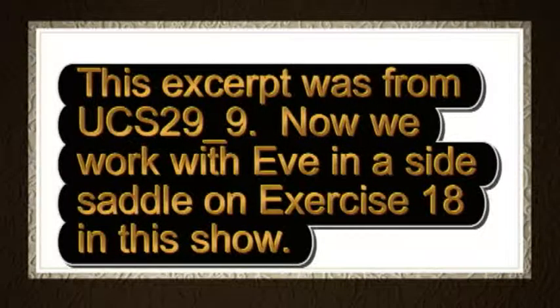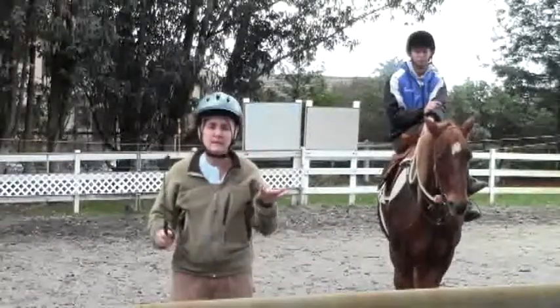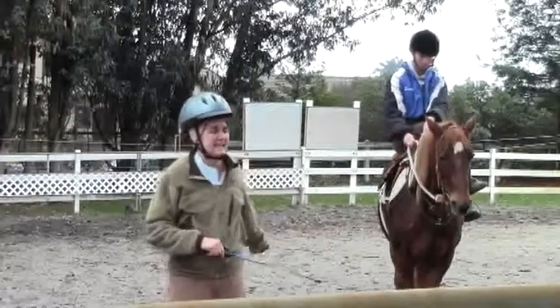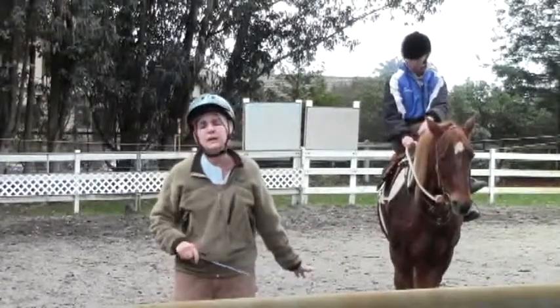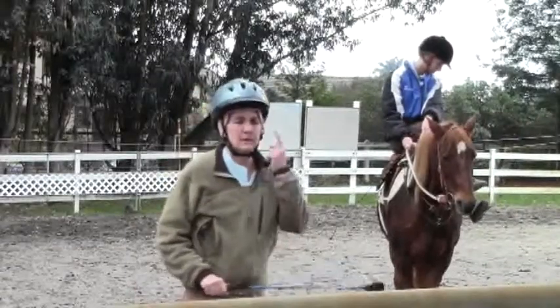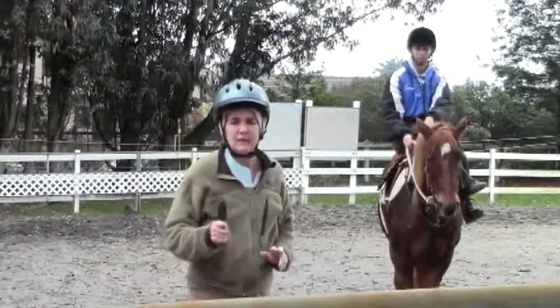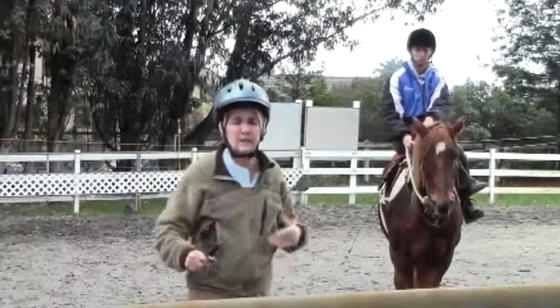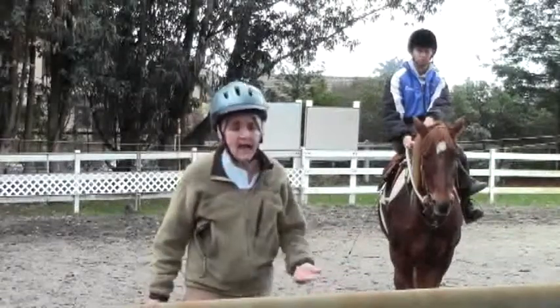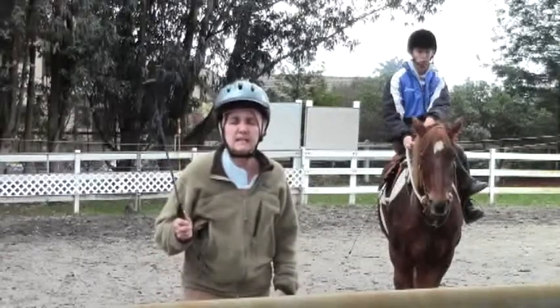Now we work with Eve in a side saddle on Exercise 18 in this show. We were going to do Exercise 18 today in the side saddle, but what I'm going to do instead — the pattern is not that important, but the concept is. With Sarah's help today, in side saddle, using arm extensions, because in a side saddle you don't have a stirrup and leg pressure on one side, but we'll use arm extensions.